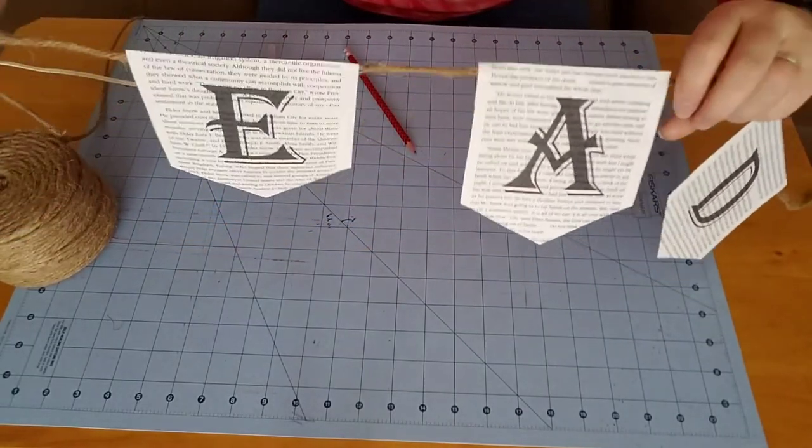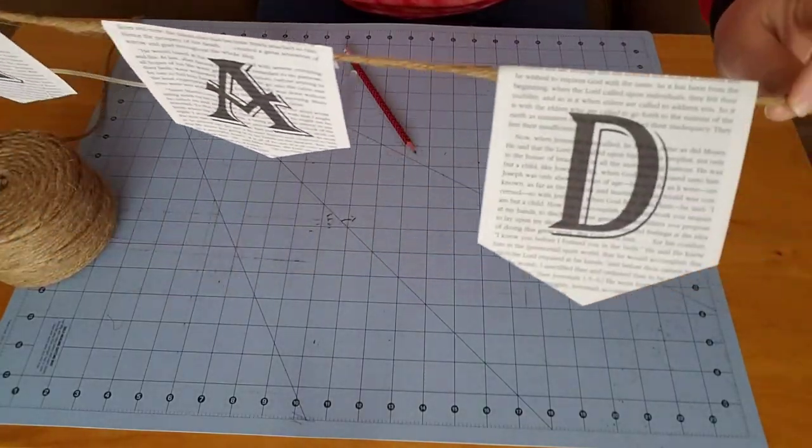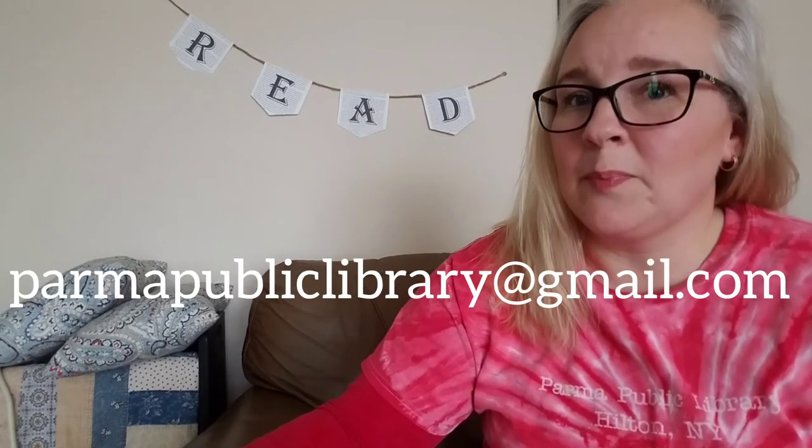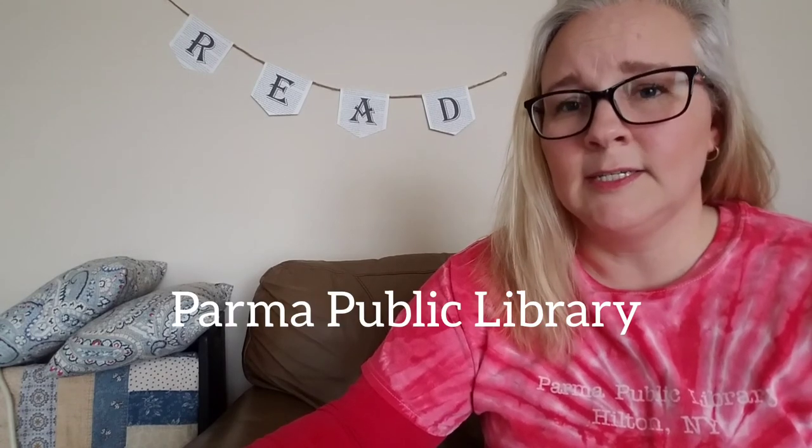And there you have it — R-E-A-D. We're finished! Be sure to share a picture of your finished project with us in the comments, or you can send an email to parmapubliclibrary at gmail dot com. Remember, you can always connect with us on Facebook, Instagram, and YouTube — just search for Parma Public Library. Keep reading and keep crafting!